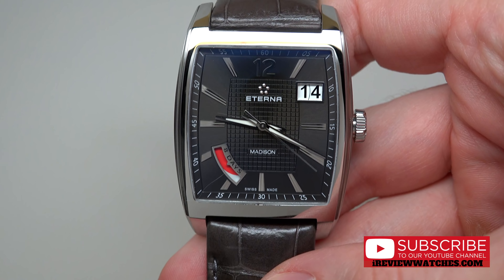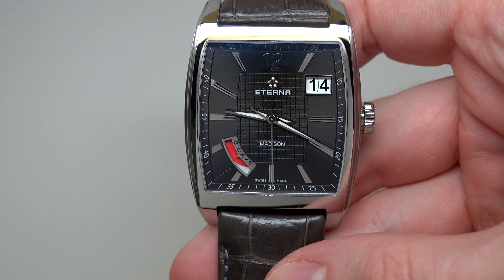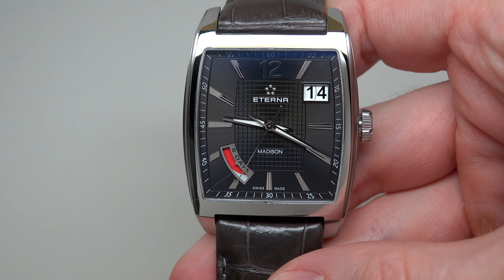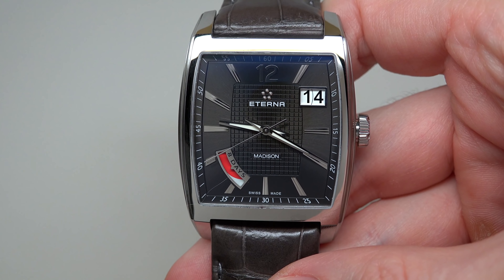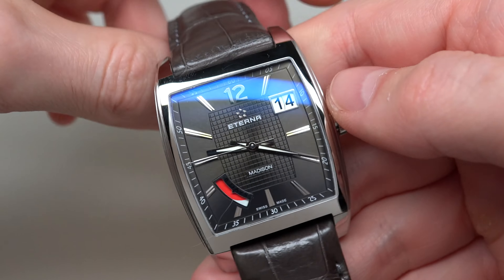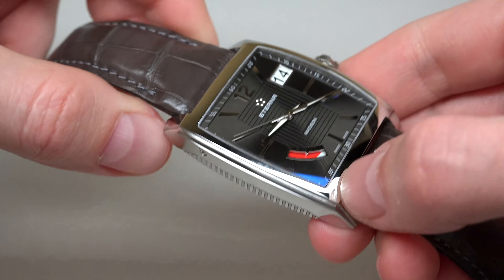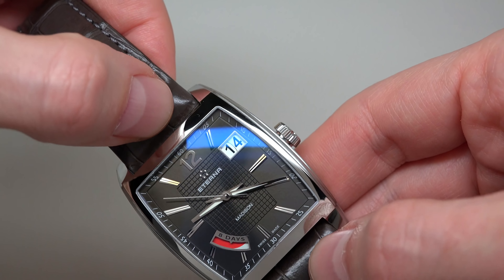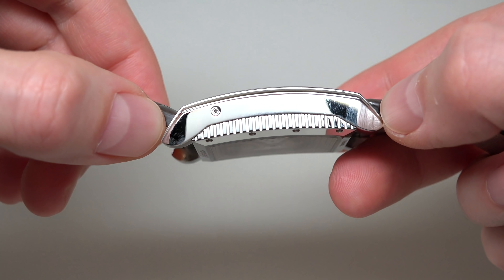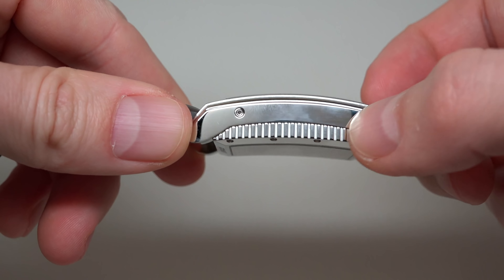This watch has a hand-winding movement — the Eterna caliber T5-1-0. It's very rare and maybe the most expensive Eterna hand-winding watch. The case size is not so big: 38.5 millimeters by 53 millimeters lug-to-lug, and 13 millimeters in thickness.